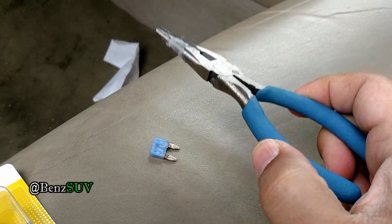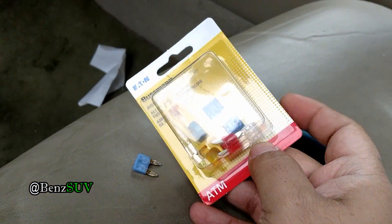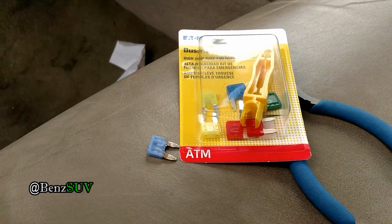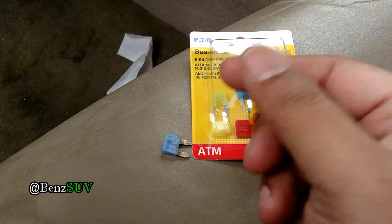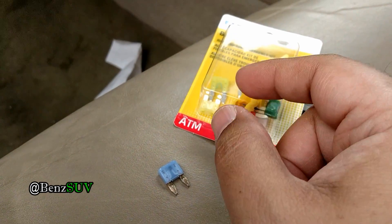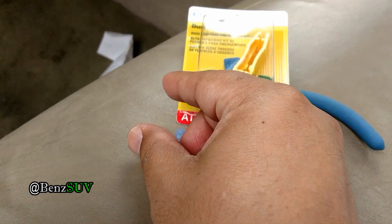I pulled it out using a needle nose plier. These are replacements I bought. I'm going to put in a 20 amp fuse — the yellow color ones — because I was using a tire inflator and it blew out my cigarette lighter fuse. So I'm replacing it with a 20 amp so I can draw more current for that tire inflator.